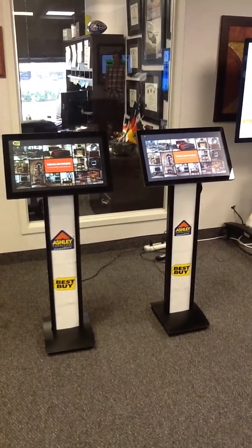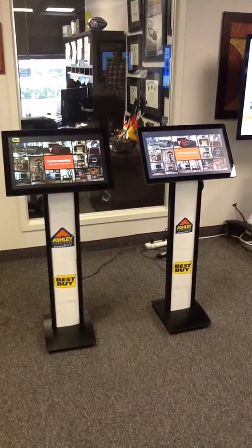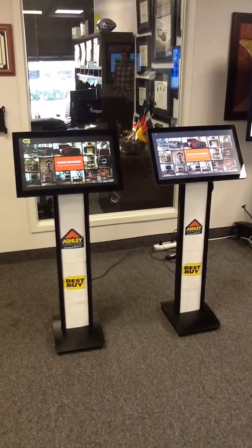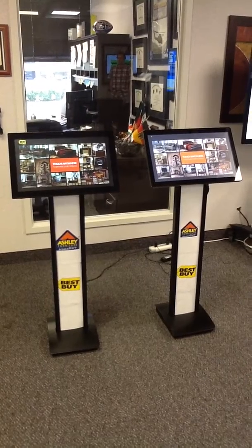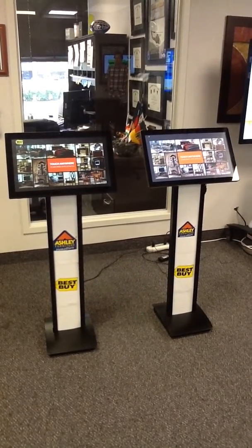Here we have side-by-side Best Buy furniture team displays. On the left side is the ISSI 22-inch touchscreen, and on the right side is the ELO 22-inch touchscreen.